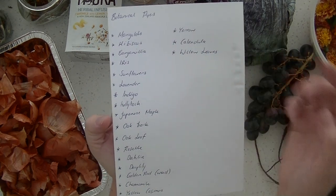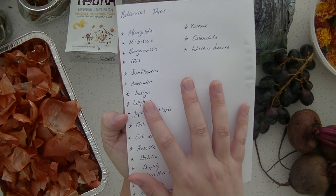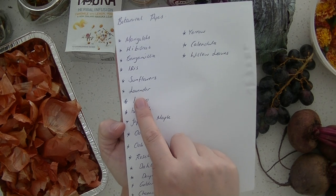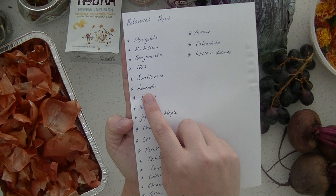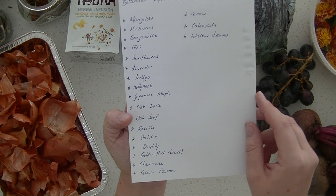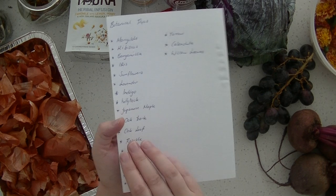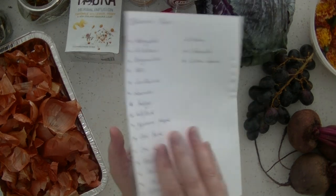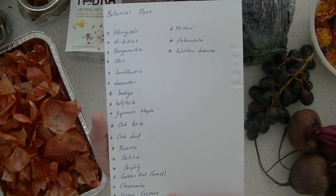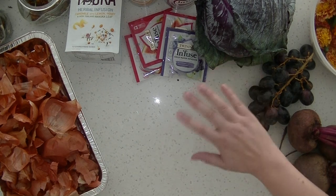There are also botanical dyes you can list down for yourself — marigolds being the ones I'm trying today. Indigo makes a beautiful blue dye. I've heard lavender works too, though I think that might be hit and miss — I'll give it a go since I have lavender in my garden, it's just not in bloom at the moment. Dahlias are on the list too. There are so so many options, so this list is really just a few. If you've got some of those flowers around your house you can definitely give those a go.